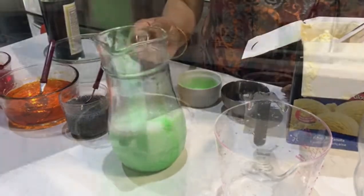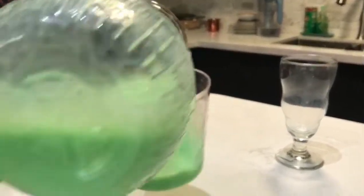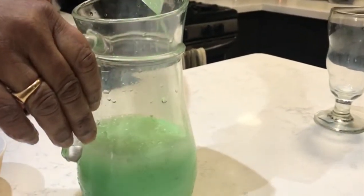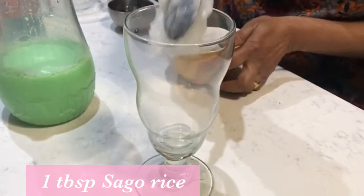Put the rice in the pot. Add a little bit of rice in the pot, then add some sago rice.